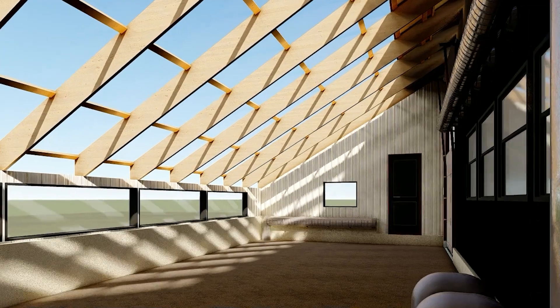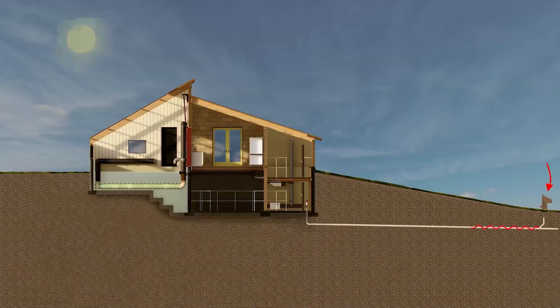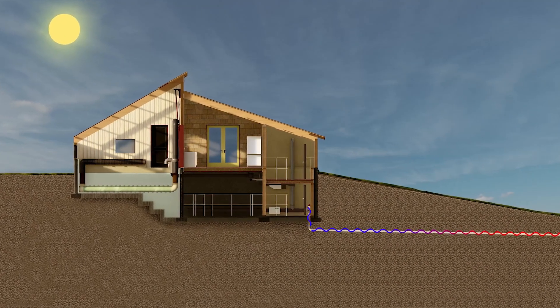I'm Rob Avis, co-founder of Verge Permaculture, professional engineer and expert on passive solar greenhouses. I'm going to take you through everything that we've learned through designing and building these structures and I'll help you find some clarity on how much they might cost you to build for yourself. Let's take a look.